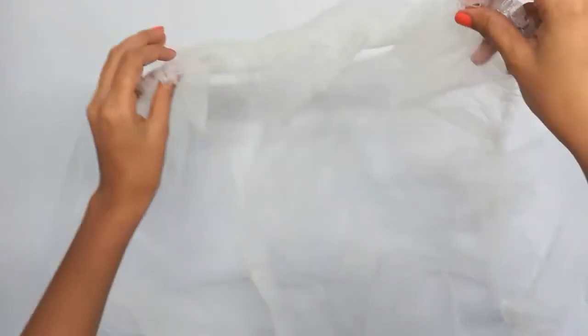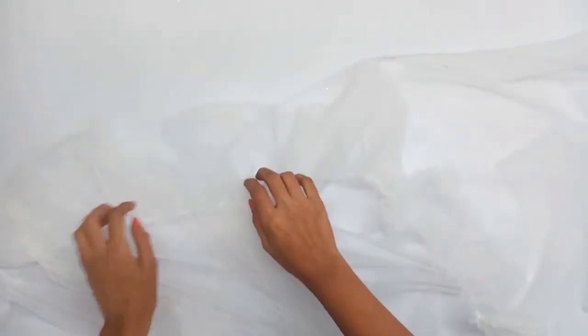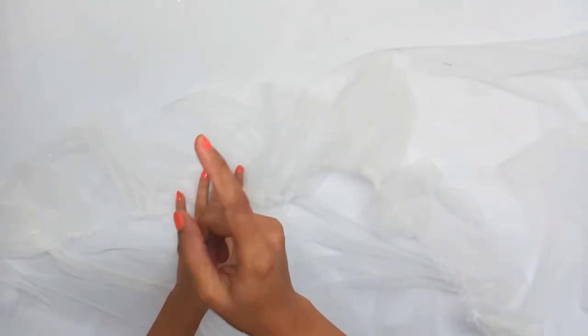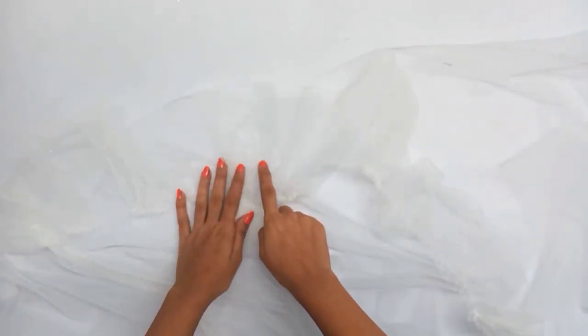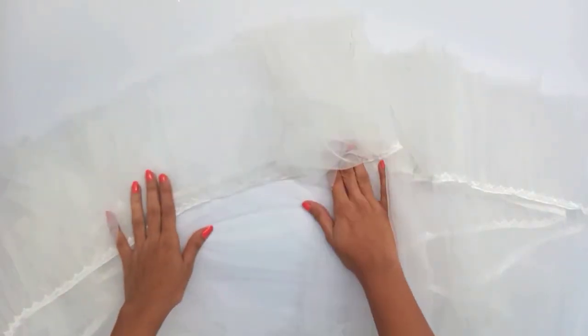We will put all the cut pieces together. After putting them together, the fourth step is completed.